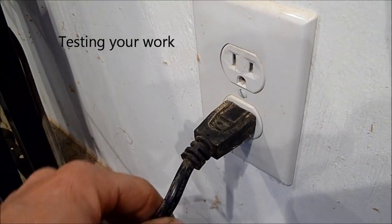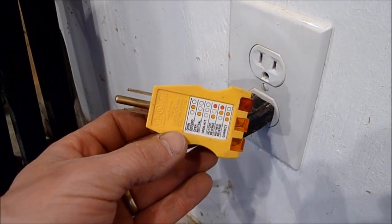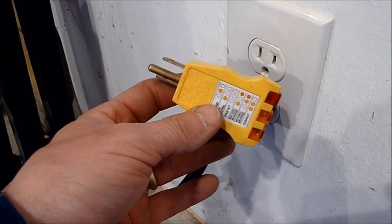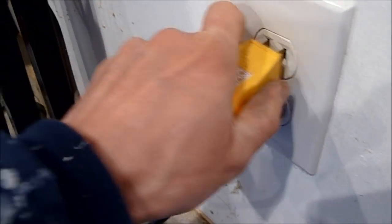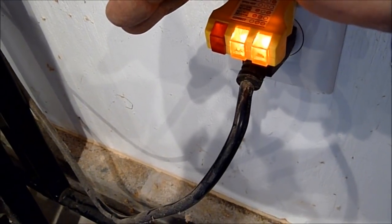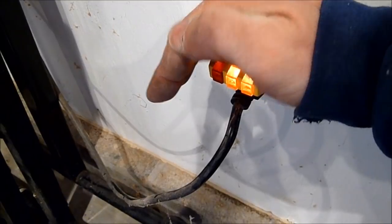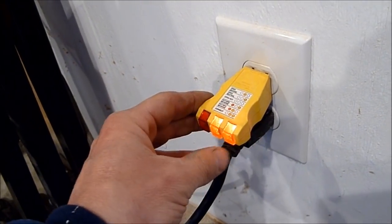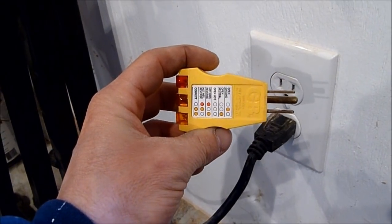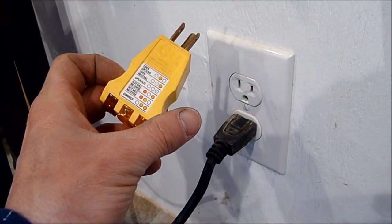Once the outlet is in and the cover is on, turn the breaker back on and test it. Little outlet testers are very useful — they're inexpensive at Home Depot, Lowe's, or similar stores and will tell you if you've wired it correctly. Just plug it in, and the two indicator lights will show whether it's wired correctly according to the code on the tester. They can also confirm the power is on. I highly recommend picking one up — it's about two or three dollars. That's how you replace your outlet; if you're careful, safe, and neat about it, you can do it yourself.